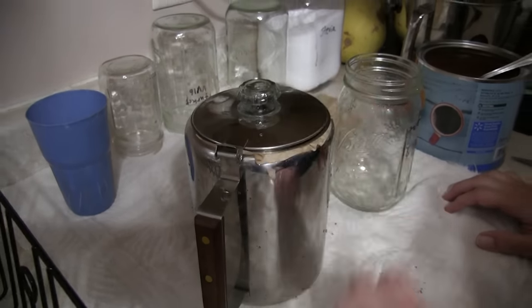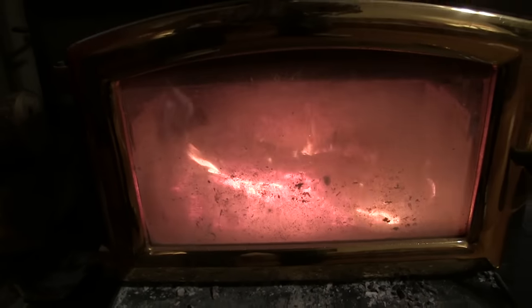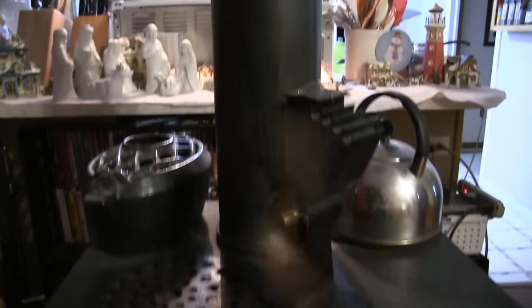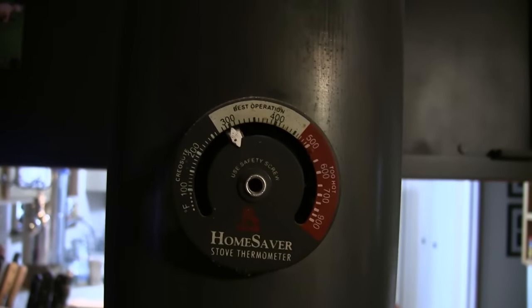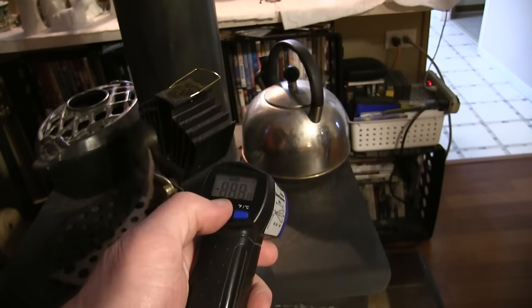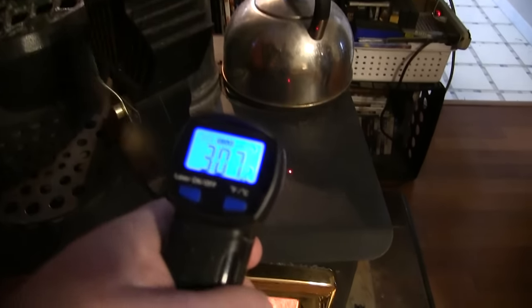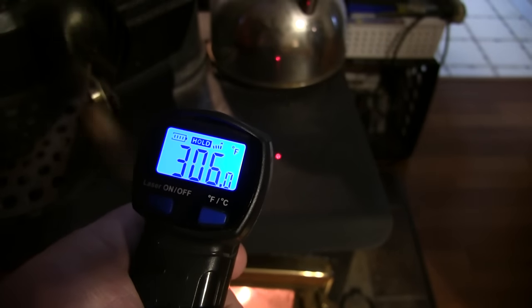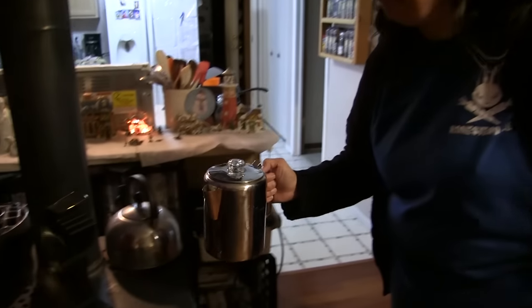Close it up and on to the stove. We've got our wood stove nice and hot — the stack is reading 300 degrees. Using a laser temperature gun, the top surface is at 306–307 degrees, so it should have no problem bringing that to a boil right away.